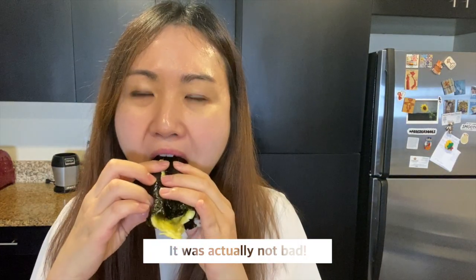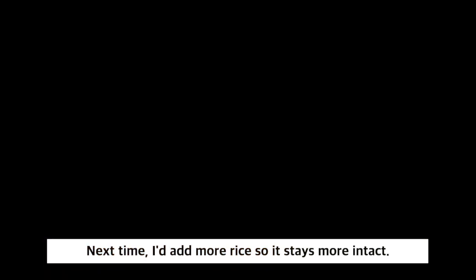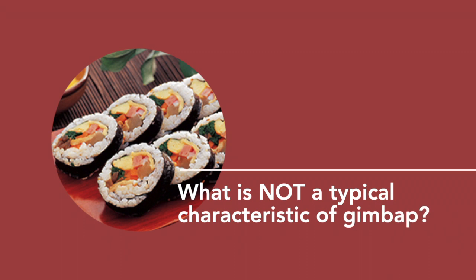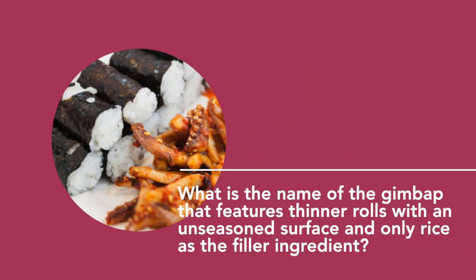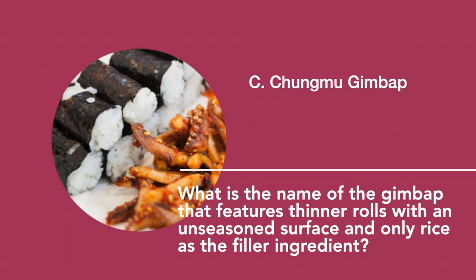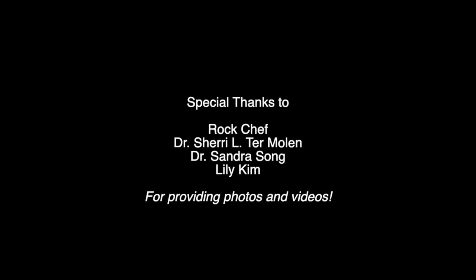It was actually not bad — I mean, you can't go wrong with spam and rice, but it also did look so pretty. Next time I do it, I think I'll add another layer of rice so it stays more intact. Try making your own kimbap at home — please post them on social media and use the hashtag KCCLA so we get to see your wonderful culinary works. And that's it for today's video. Until next time!